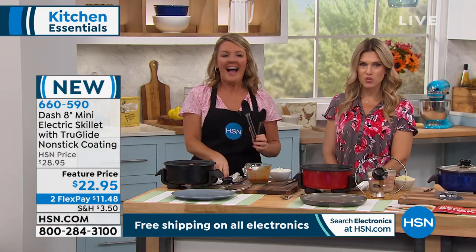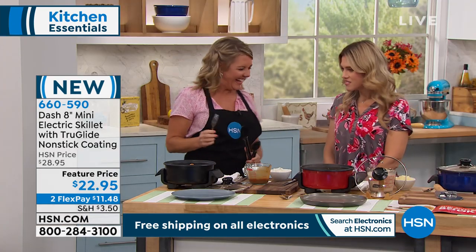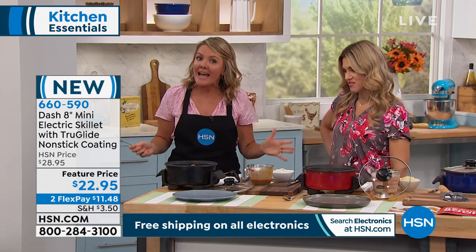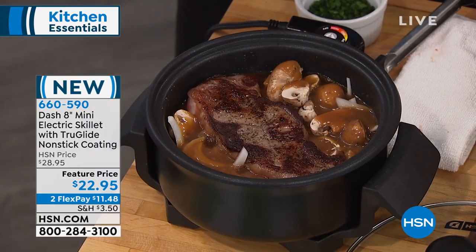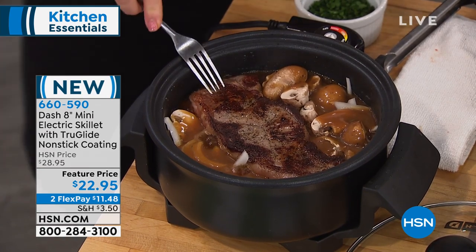Do you have a steak in there? I do. I got so sidetracked by the smell. You're like my dog — I smell meat. Squirrel? This may be called a mini electric skillet, but it's really not very mini. There are so many things I want to say about the name, because it's called an electric skillet, but I'm searing a steak. Look at the gorgeous caramelization of this.